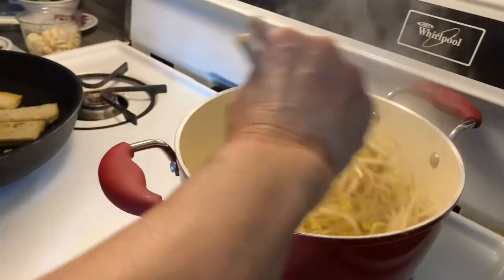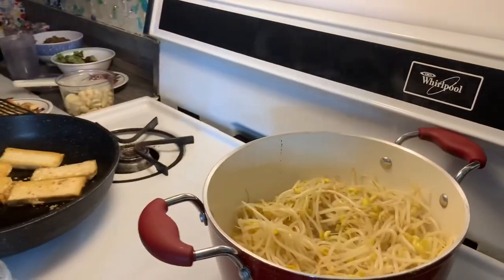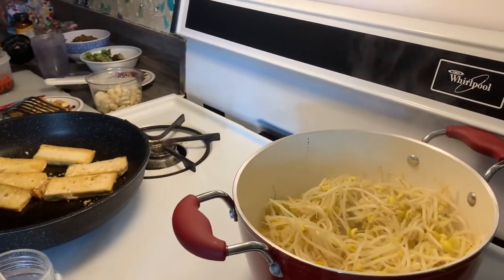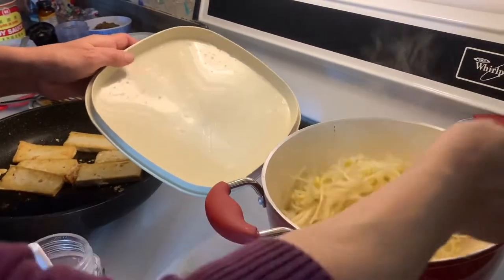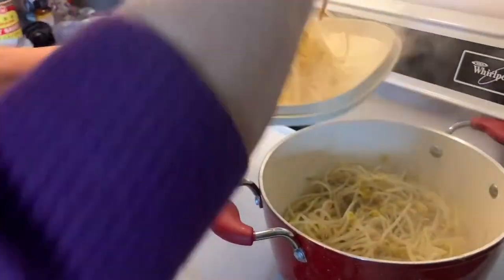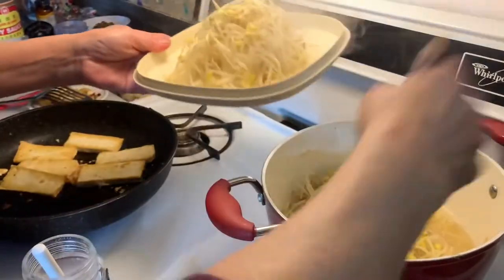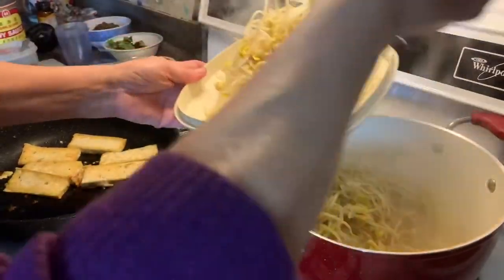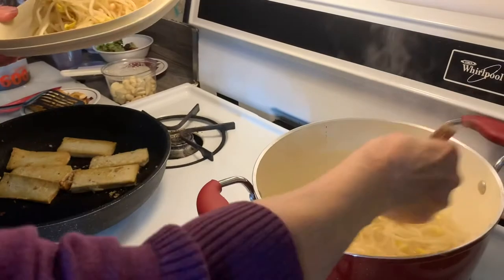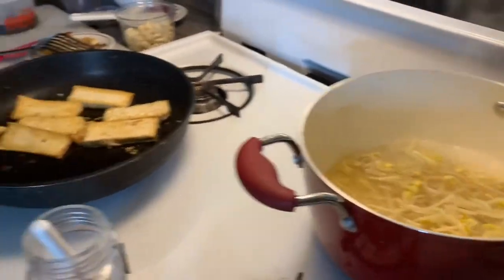You can smell that bean sprout smell. She says that you can remove most of the bean sprouts because we're going to make a secondary dish with them, and the soup itself doesn't require all that many bean sprouts — so go ahead and take some out and leave some in.